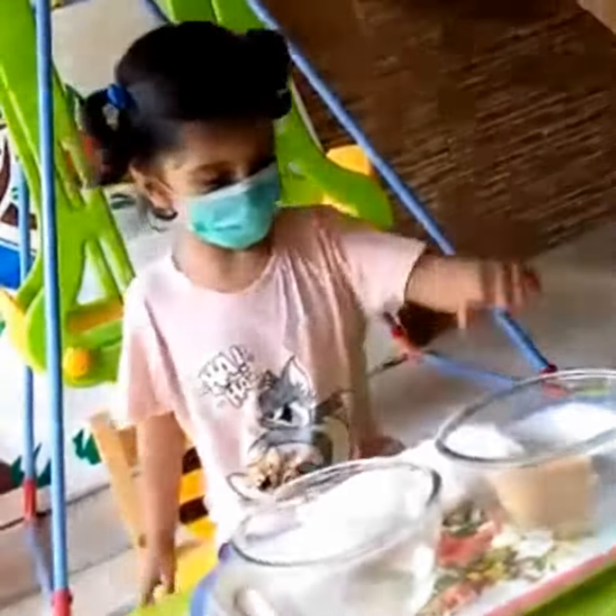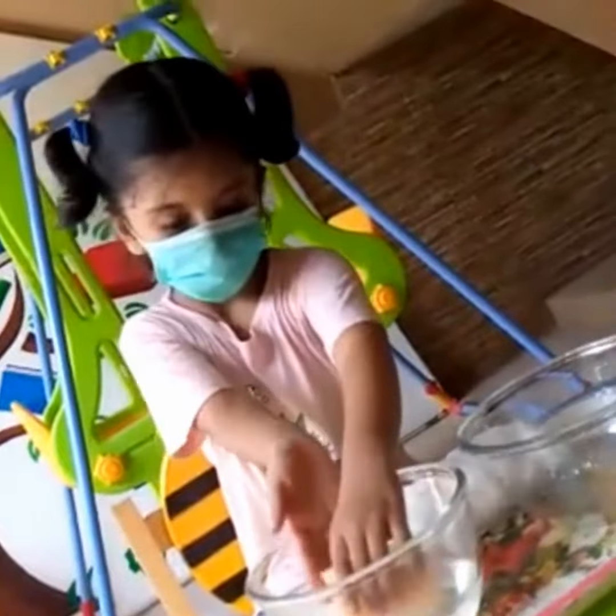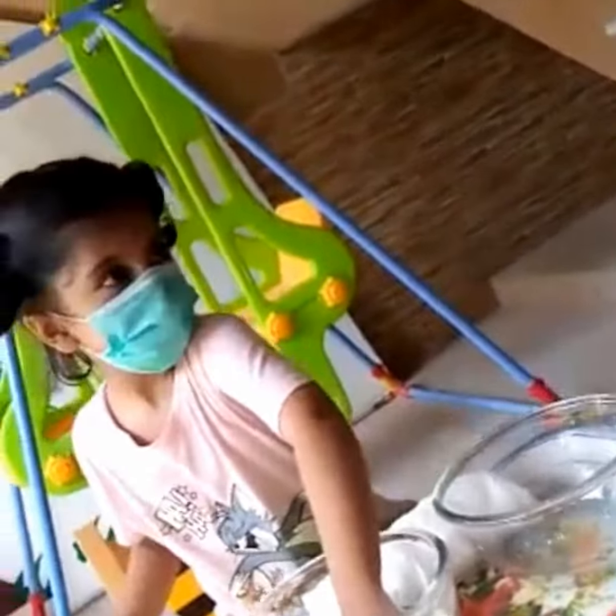Okay, this is started. First lift it, yes. Put it in the water. Press gently, gently, gently.